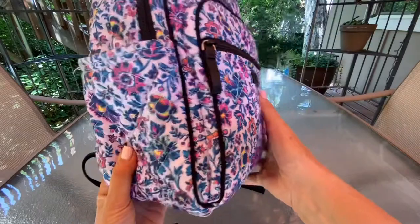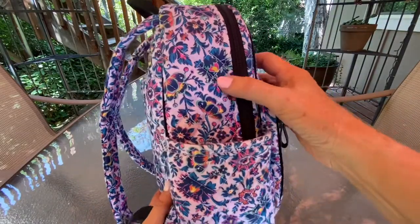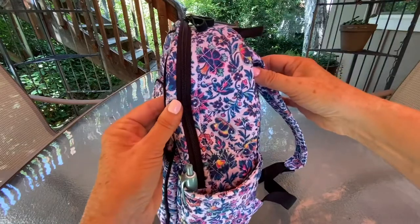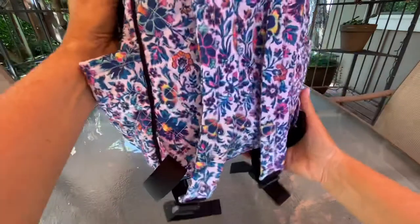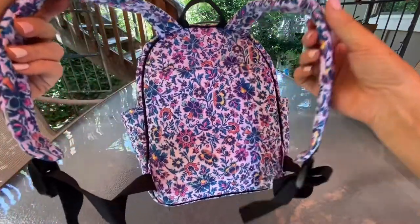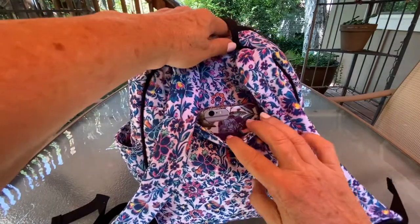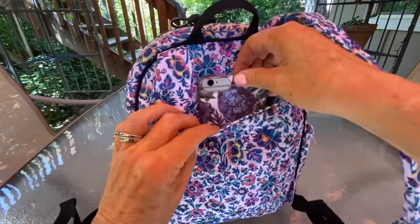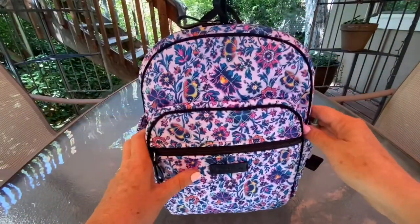Just some traditional flowers that you see a lot on Vera's bags. This one looks familiar, almost like a Foxwood-type flower — I just think it's really gorgeous. The bag is a small backpack with a side pocket on each side. They used black trim — it could be denim, it's hard to tell, but I believe it's black. It has padded straps on the back and a pocket where I put my old cell phone — I'm actually filming on my new cell phone.